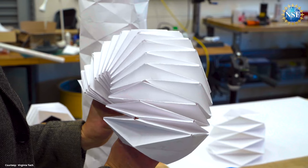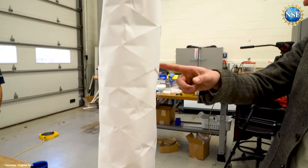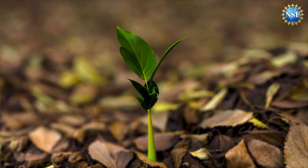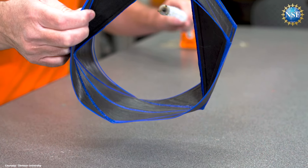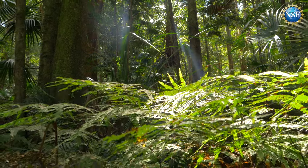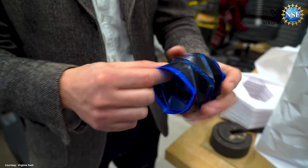Engineers team up to build the first ever origami plant-inspired robots. Built to go where conventional robots can't, these bots will mimic how plants grow with an origami trunk and branches with sensors that monitor and collect data and live in the wild. Find out what it looks like and how it will work on NSF Science.